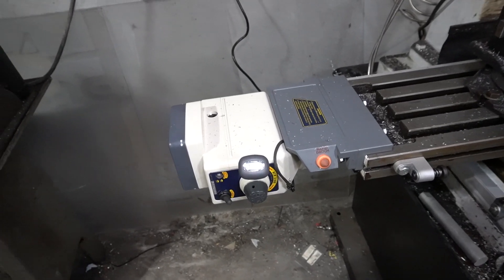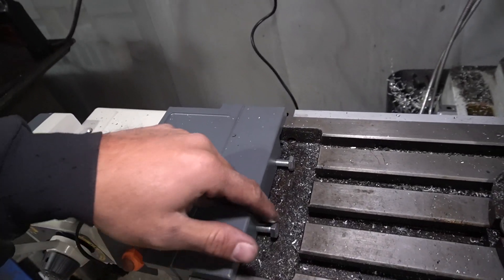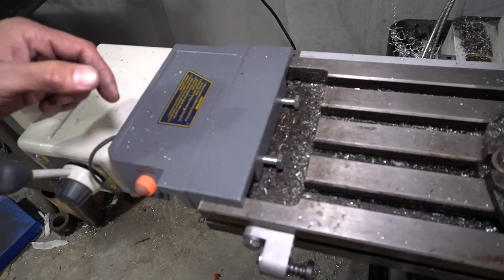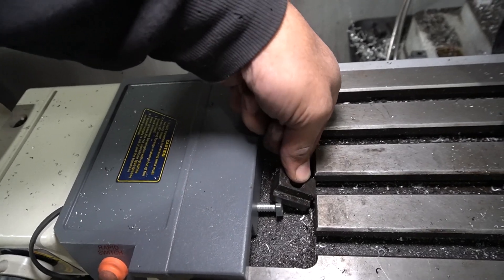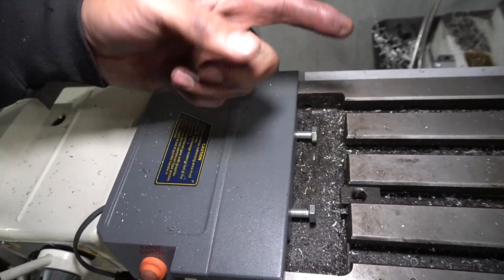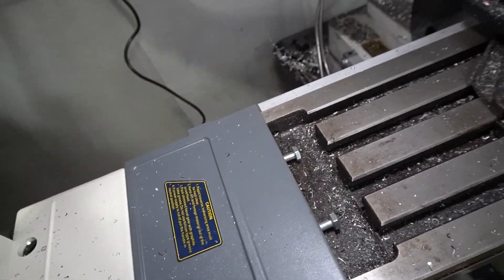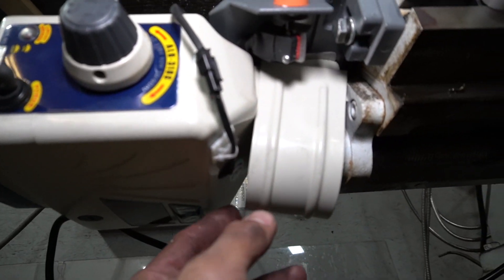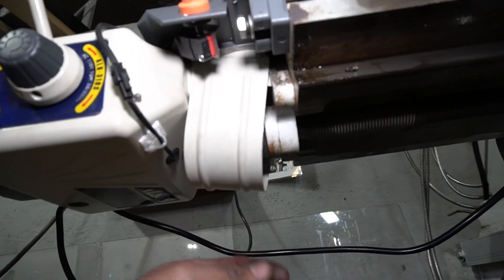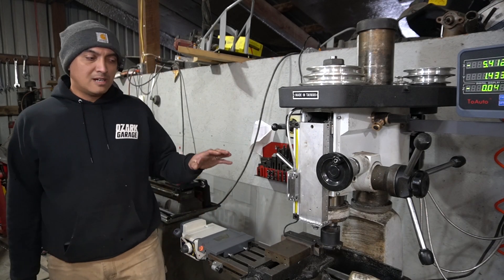Let's talk about complaints about the power feed — both pretty minor. First, these bolts are unnecessarily long, which makes it a challenge to get the T-nuts in, but it's still doable. The other complaint is a build-quality issue: this cover for the gear down here to keep things from getting tangled up doesn't stay on. Those are the only real complaints.